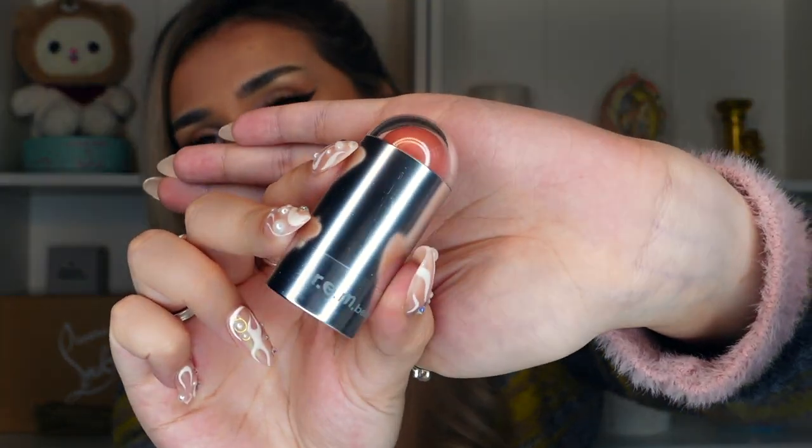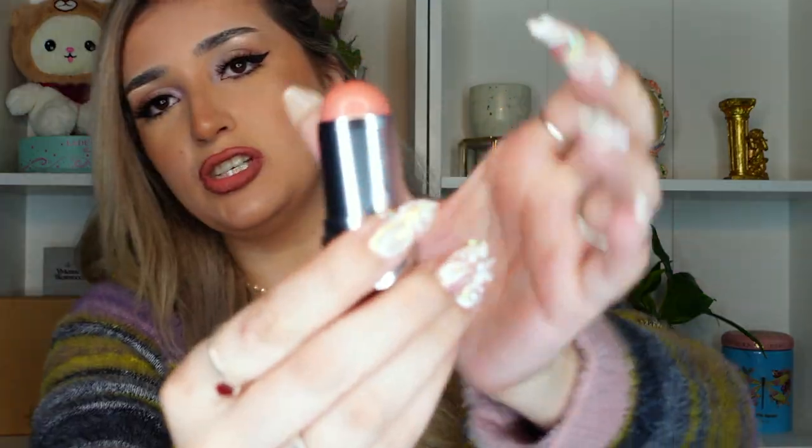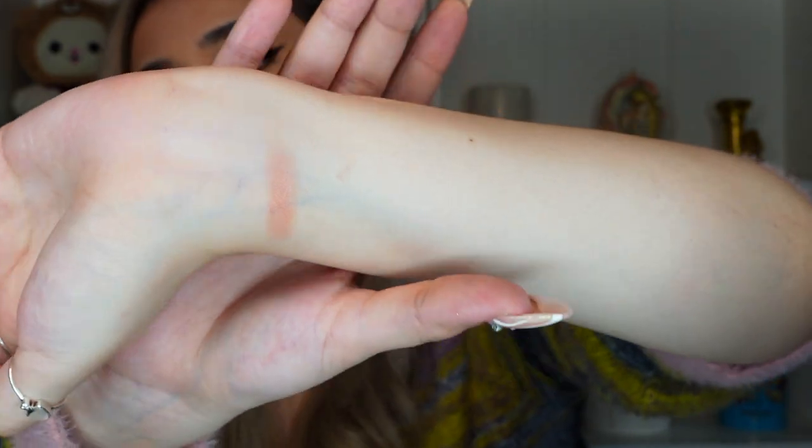The first one I'm going to try is the shade Chorus Girl. This one seems like it's the lightest out of all of them — a super light pinky color so I have no idea how this is going to show up on my skin. The packaging is so cute, it's like a little spaceship. It's buildable. The texture feels really weird on your lips — it feels like a cream lipstick, or like I'm putting liquid blush on my lips. It's a strange sensation.